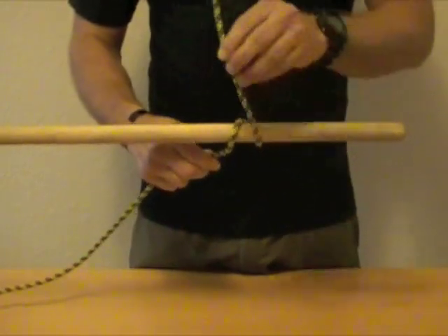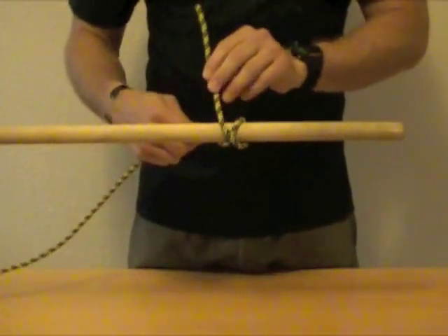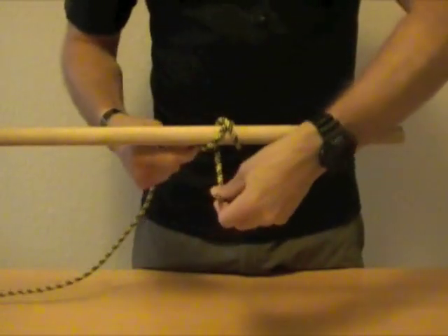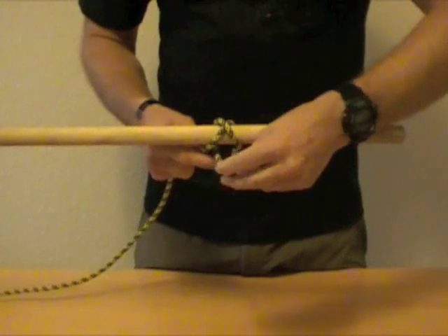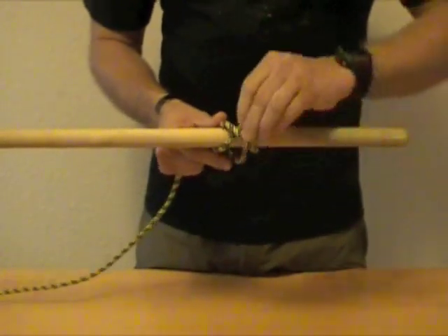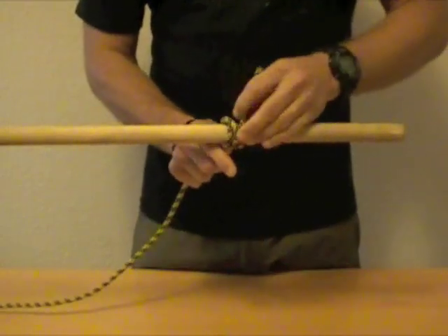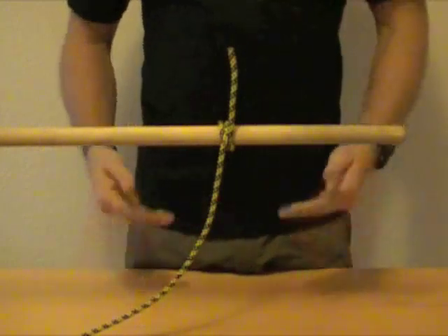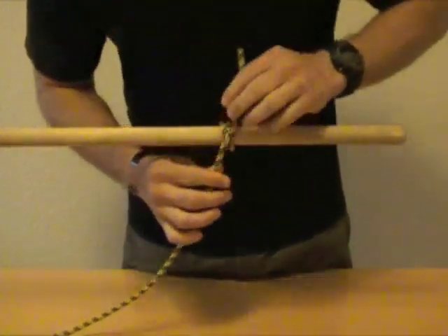You're going to make one wrap around, coming over the standing part of the line. Come back around and this time you're going to tuck underneath the standing part. Just squeeze that together and tighten it up. And there's the first method of tying the Clove Hitch.